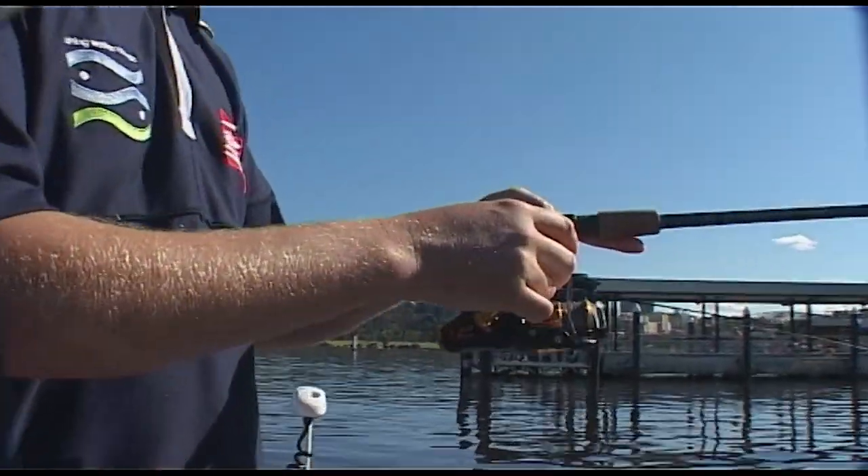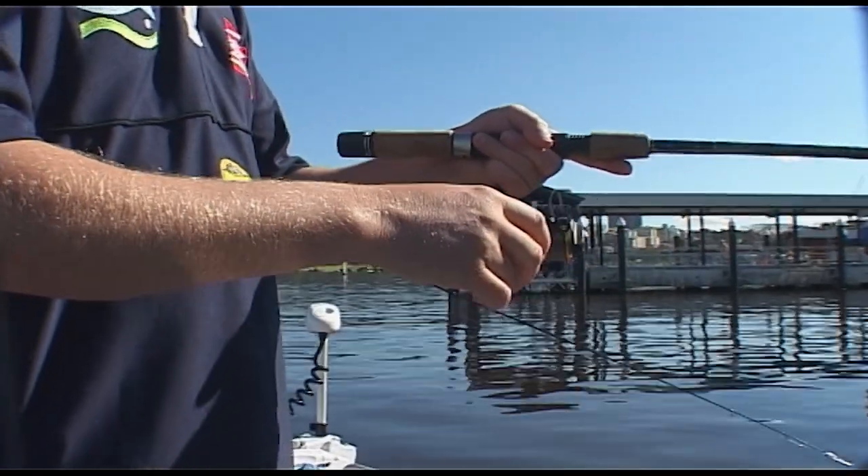Oh, he's having a go! Come on - well it was a good one too, just a little bit of weight, very tentative.